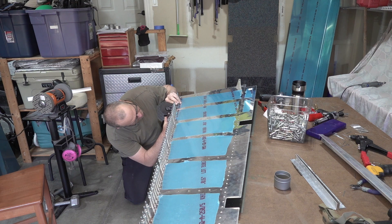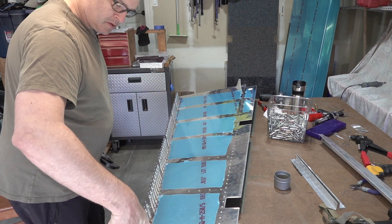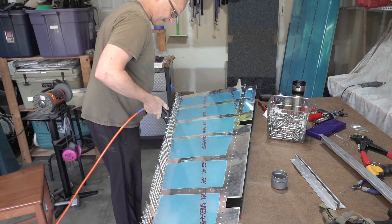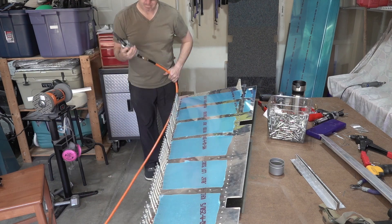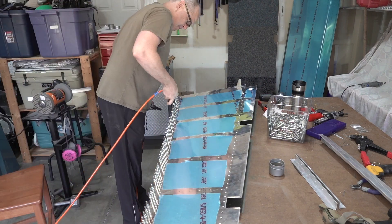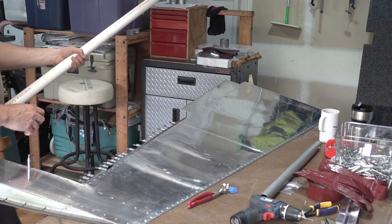As you can see I am using the pneumatic squeezer to place the rivets. I set them partially and then ended up setting them fully. I also went through and did all of the rivets in a random pattern to try to avoid any waviness and I got a very straight trailing edge. I got such nice results using the flat squeezer set from Cleveland Tools and the pneumatic squeezer that I'm going to plan to use the same technique for the rest.